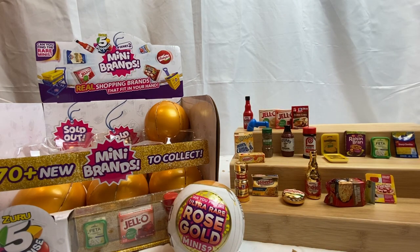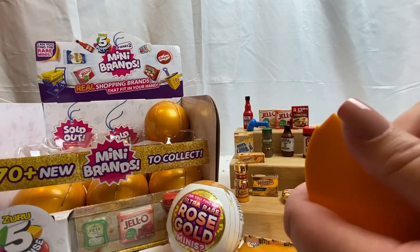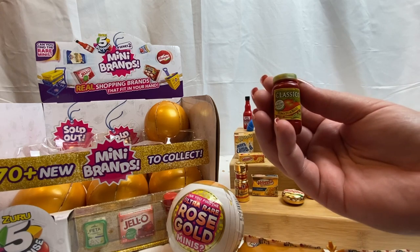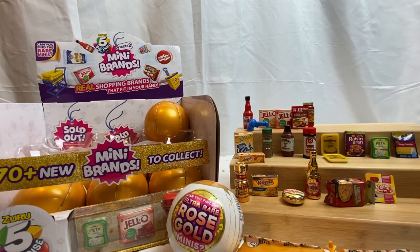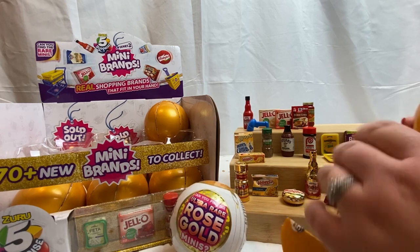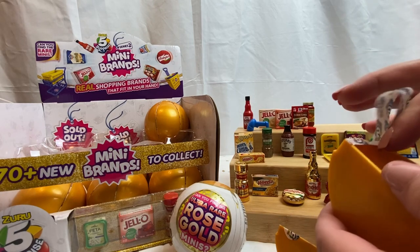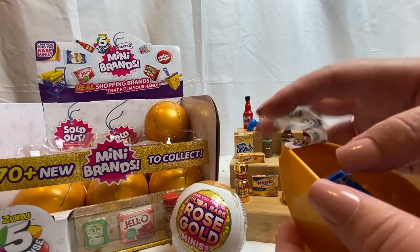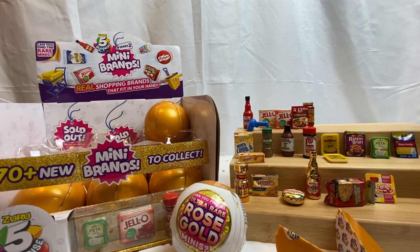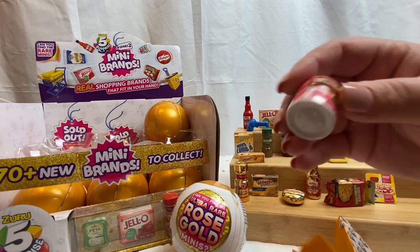Last capsule for this one and we have another original Leerdammer cheese. These capsules are so difficult to open today — they're just extra glued shut. We have a Classico tomato and basil pasta sauce — very cool, we did not get that one last time either. We have shelving — we didn't get shelving last time either, so I'll put that together at the end.